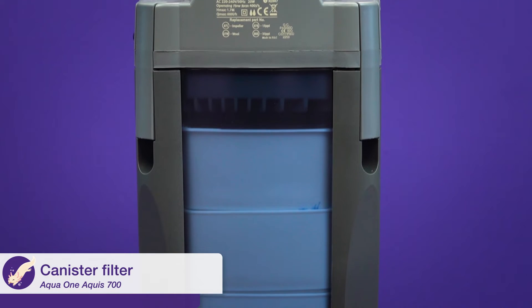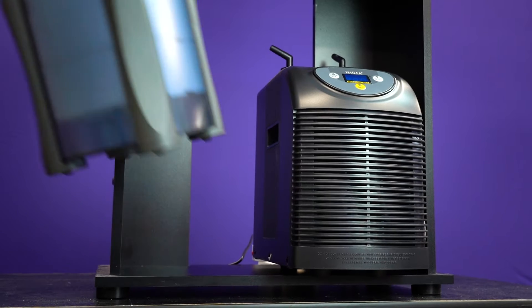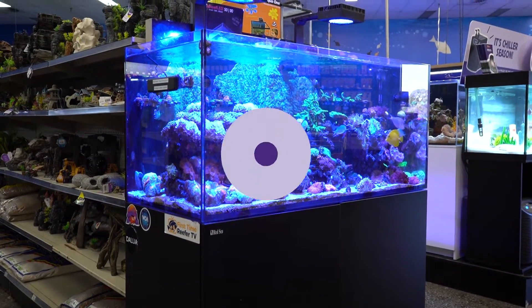Your chiller will need to run off an aquarium canister filter or powerhead. Canister filters include all the necessary hosing and connections required to set up the chiller. However, additional pipes and connections can be used as an extension for larger tanks.